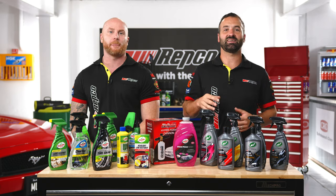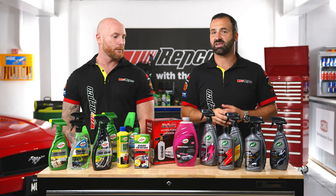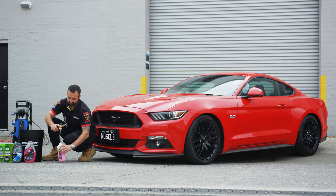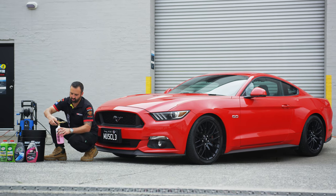We're going to be getting outside and starting the detail. We're going to be using the Turtle Wax car care range. They've hooked us up with the latest ceramic hybrid solutions range, as well as the traditional goodies that Turtle Wax are known so well for.